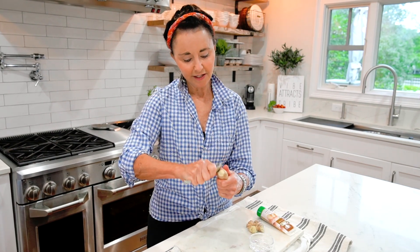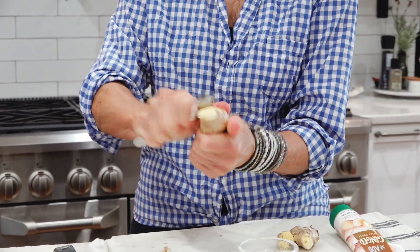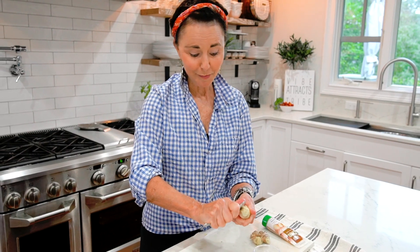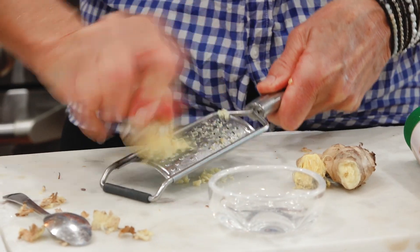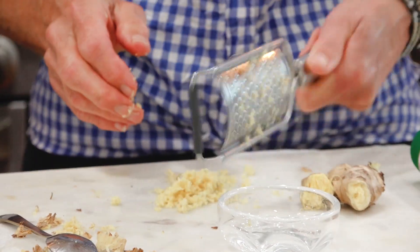Fresh ginger is such a glorious ingredient — just the scent of it just makes you happy. Take it and very carefully go down the sides and just peel off the exterior. It's a little bit of work, you gotta use some elbow grease, but hey, that's the fun of cooking. You just go back and forth, back and forth.